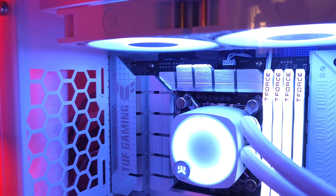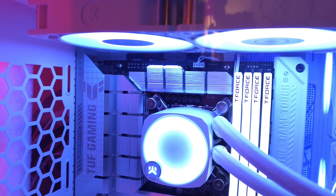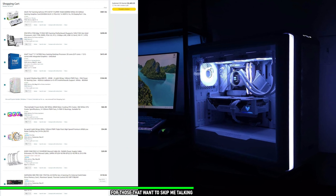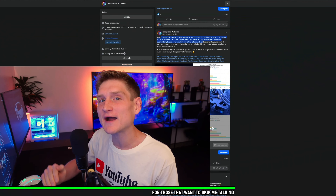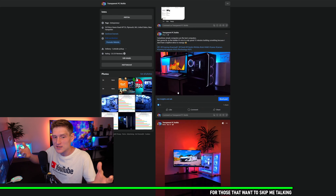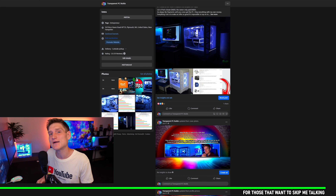I personally put an RTX 4080 in this computer, and we're also using an Intel i9-14900K. Just wanted to say that if you would like a PC from me, my Facebook business page is linked in the description below. I do not charge you anything other than the cost of parts, and I give you a full list of everything with the final cost before I order it — you do not pay me anything until you see the video, the performance, the benchmarks, and all of that.